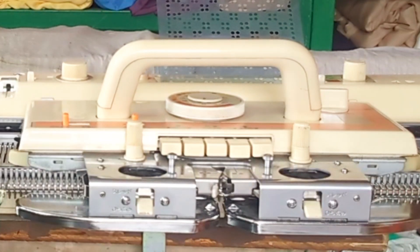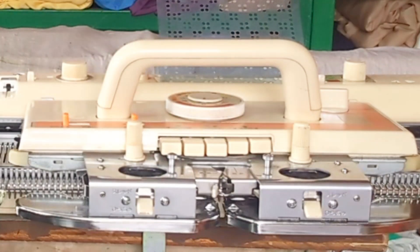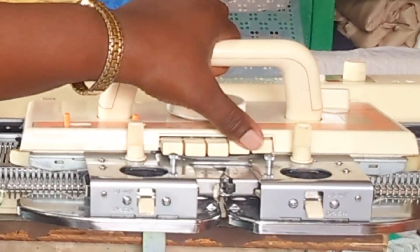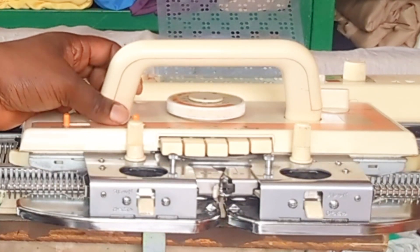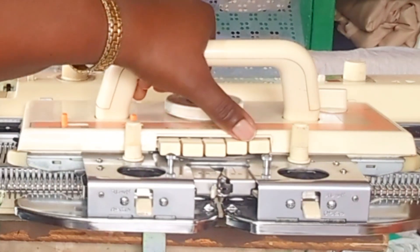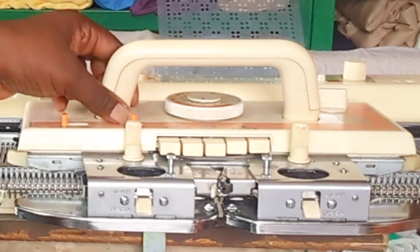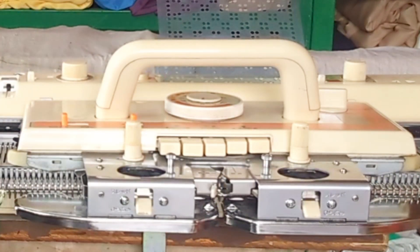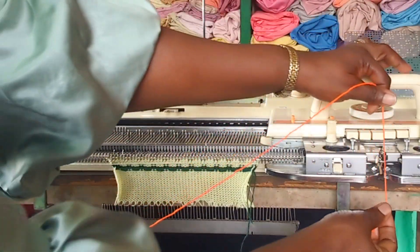Before knitting the next four rows I have to press these buttons together. When you want to knit the pattern, you press these two buttons and knit in pattern colors. When you want to knit in background color, you have to switch it off and knit in background color. I've already pressed it to knit in the pattern — I'm going to knit four rows right now.